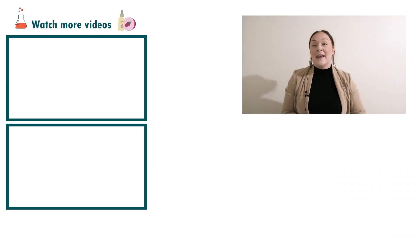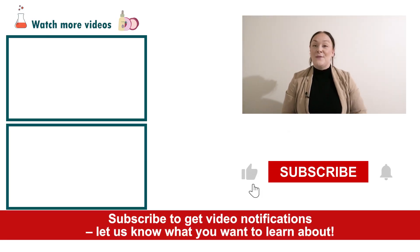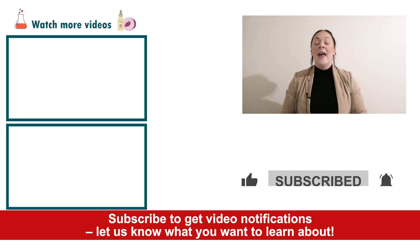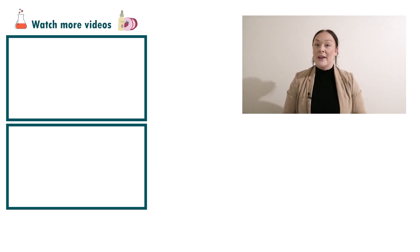Well there you go — that's how easy it is to make a body firming lotion. If you enjoyed today's video please give it a thumbs up, leave any questions in the comments below, and don't forget to subscribe to receive notifications on the rest of our videos. Happy formulating.